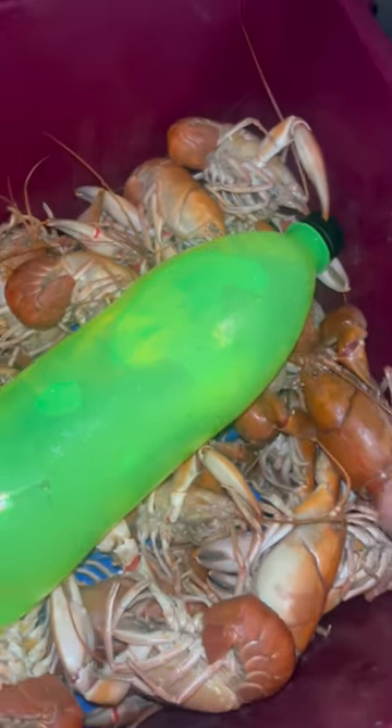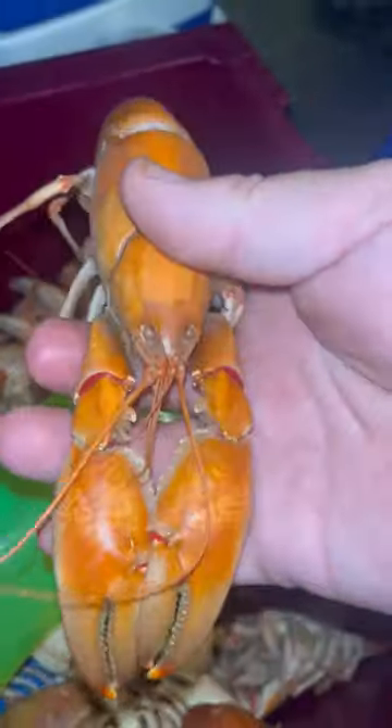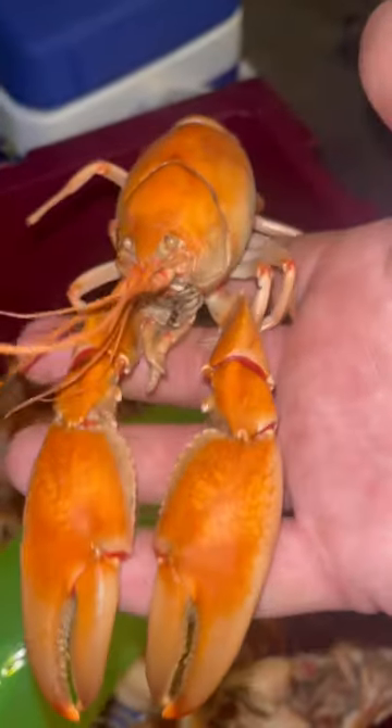Look at that, we've got cooked yabbies, all ready to go, so we can have a yummy yummy feed. How good's that?